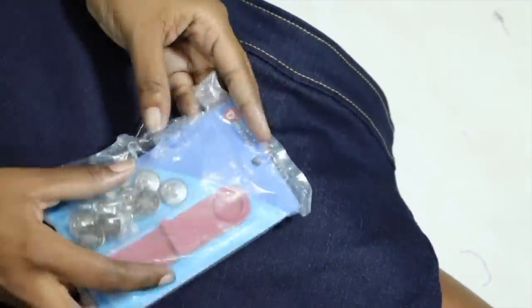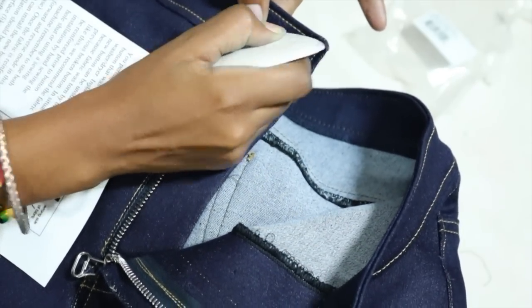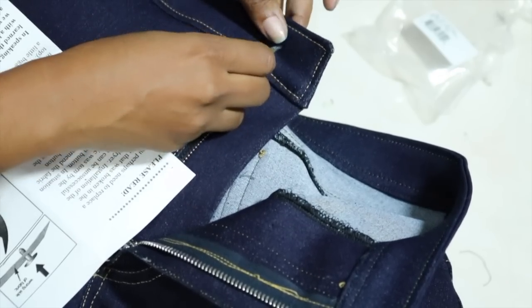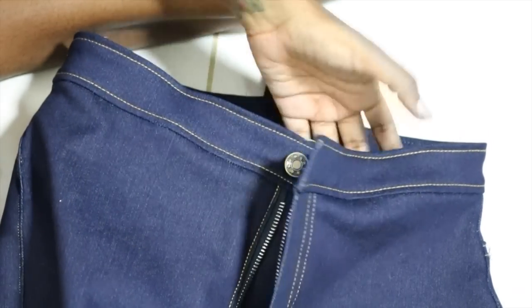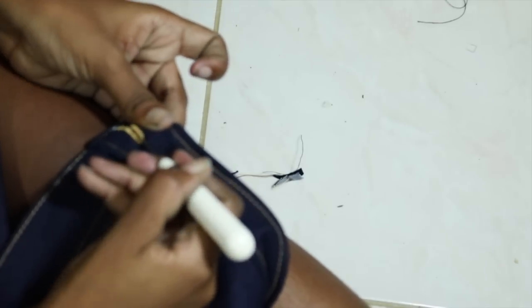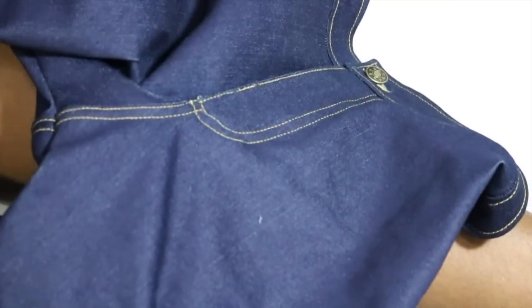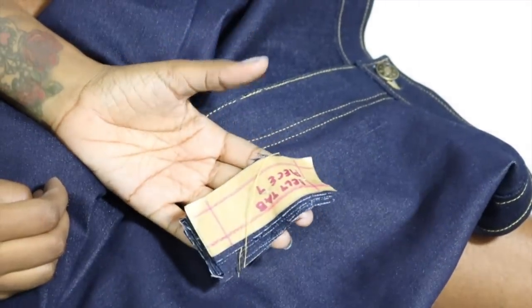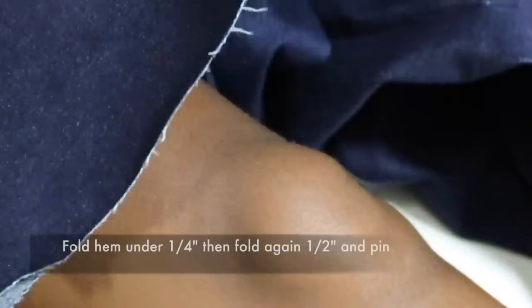At this point we're going to get our jeans button — I got this from Amazon, I'm going to put the link down below — and you're pretty much just going to follow all of the rules. I tried on my pants and decided where I wanted the button to be, which is around that area. Don't look at my buttonhole — it came out a little funky, but you're not going to see it because the button is going to be covering it. I was going to add belt tabs, but I'm really tired right now, and I'll probably just do that for another time. So let's have a look.